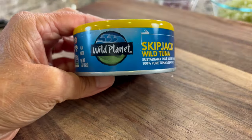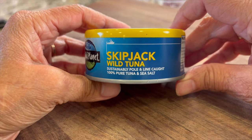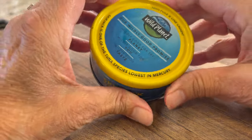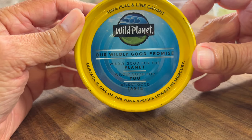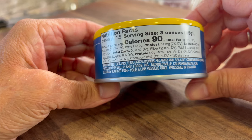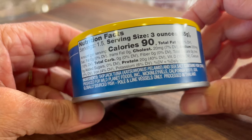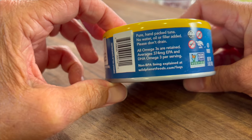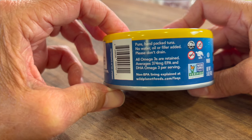Here's our next main ingredient: tuna. I'm using Wild Planet brand, which is skipjack wild tuna. This is one of the more expensive tunas you can buy, but I don't eat it that often, and when I do I want the best. Skipjack tuna has the least amount of mercury, especially compared to albacore, because it's a smaller fish. This is pole and line caught only — no nets — so they don't overfish, and they're not catching dolphin, shark, and turtles.